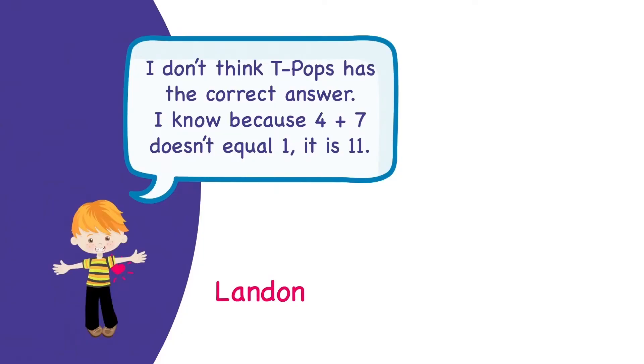What do you think, boys and girls? Did you get the same answer that T-Pops did? Did you see a mystery math mistake? Let's see what the boys say. Landon said: I don't think T-Pops has the correct answer. I know because 4 plus 7 doesn't equal 1 — it is 11.